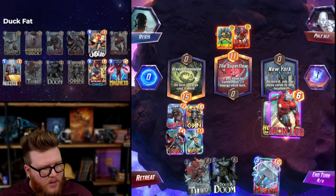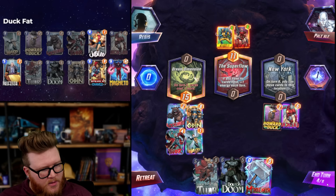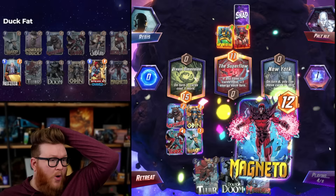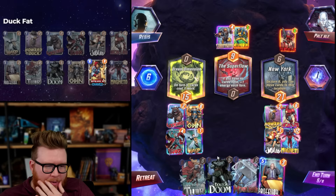Feels weird to do this because you want to see immediately what's on the Iron Lad. But maybe it'll hit Professor X and we're chill. I don't have a play next turn other than Mjolnir though. It hit Professor X - oh, Jubilee! Did that seem really tiny or was I seeing things? Let's go - big stats! Sabretooth mid.